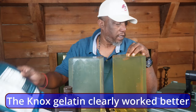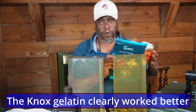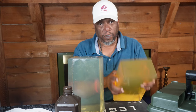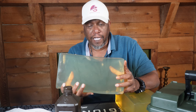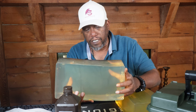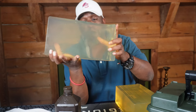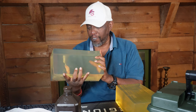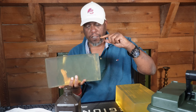So you guys can see — this is the one made with the more expensive stuff and this is the one made with the Nox gelatin. You can see the Nox did a lot better. Like I said, this one was stronger so we'll see. But yeah, that's pretty clear — I like that. That is how to make ballistic gel: 8 ounces of water for every ounce of gel, mix it up, put it in the refrigerator till it gets to the applesauce consistency, double boil and heat it up, pour it into your mold, let it sit, and you'll get your ballistic gel. We're gonna go out and test it to make sure it's FBI approved.